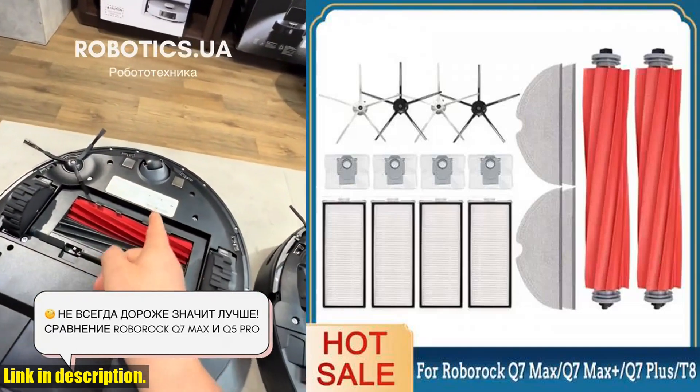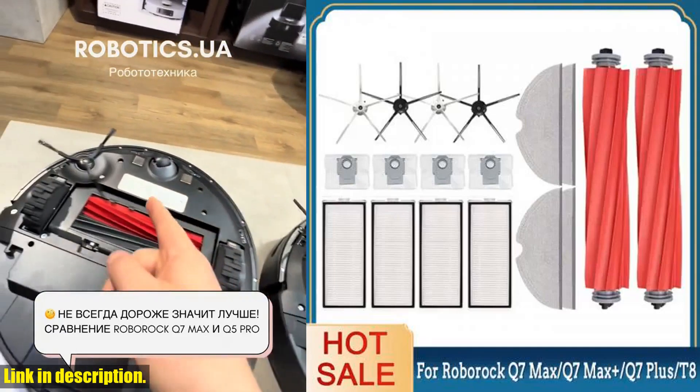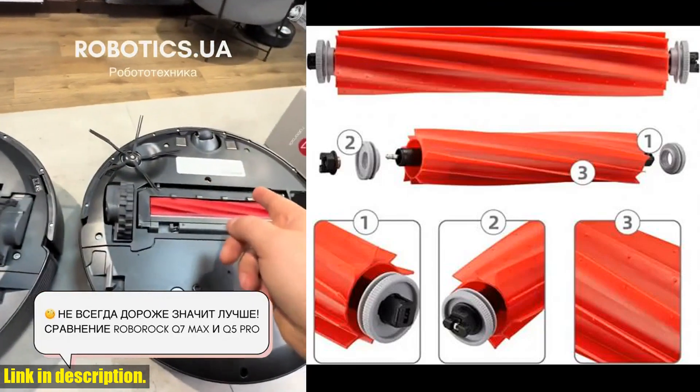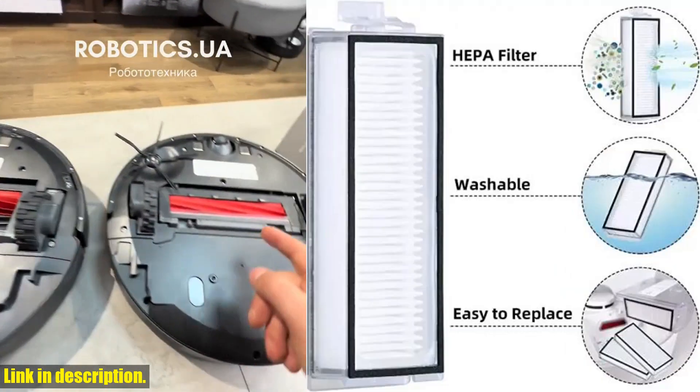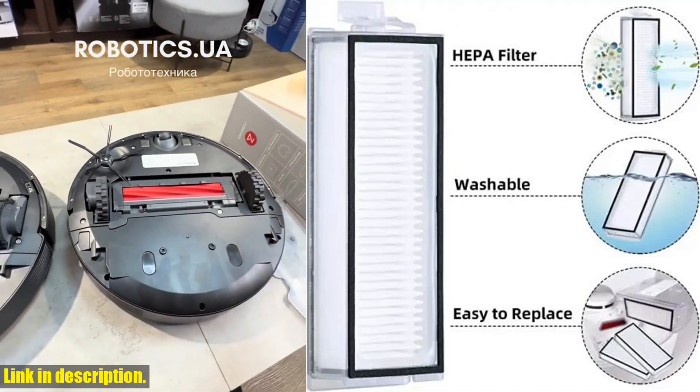Hey there, welcome back to my channel. If you're a proud owner of the Roborock Q7 Max, Q7 Max Plus, Q7 Plus, or T8 Robot Vacuum Cleaner, then you're going to love what I have in store for you today.